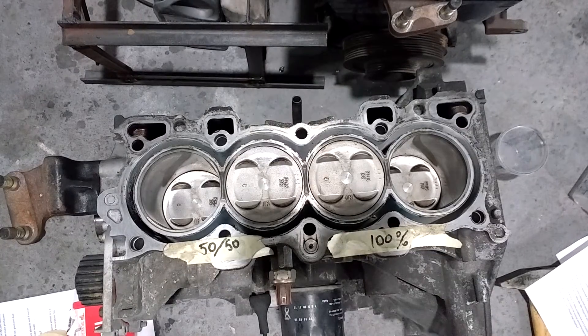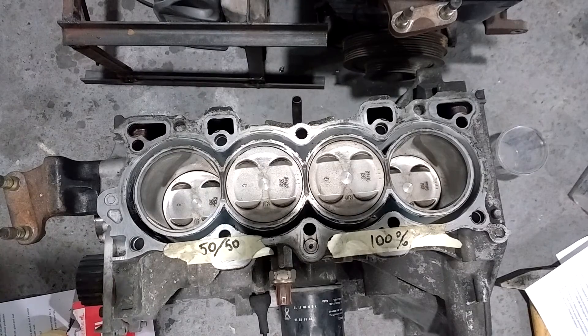In two days we have a result. The liquid went down to the pan and I'm ready to disassemble the motor.